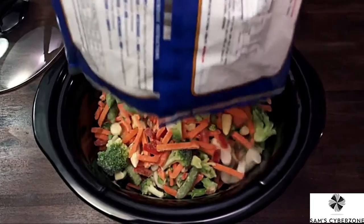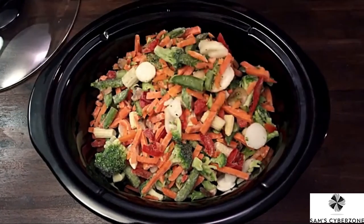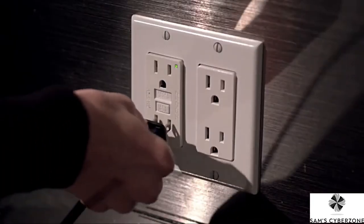To get started, fill the slow cooker at least half to three quarters full with your meal ingredients for optimal cooking, and then plug in your slow cooker.